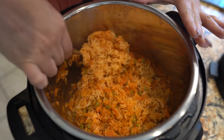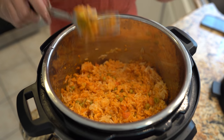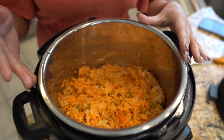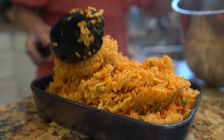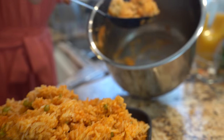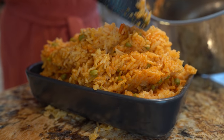Look how perfect the rice is! Now of course you can allow it to cool down for a little bit before serving, but that's basically it — we are ready to enjoy our delicious red rice. I'm just going to transfer my rice to a small bowl just to show you guys that your rice doesn't stick and it doesn't burn. It just comes out perfect every time.